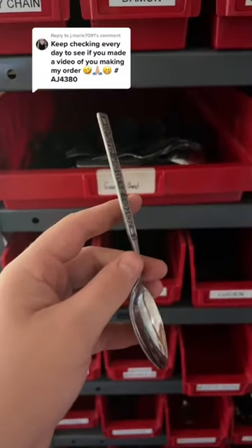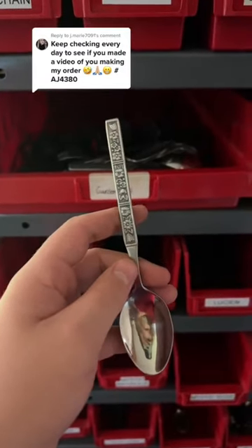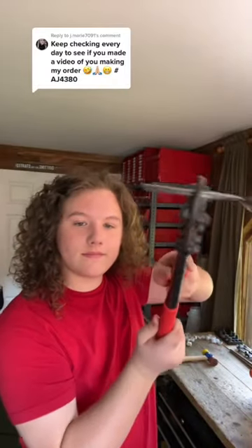Let's make this order together. They ordered a size 7 garden band. Now that I have that measured out to size, we can go ahead and cut it. And the next part of the process will be to break it into two.